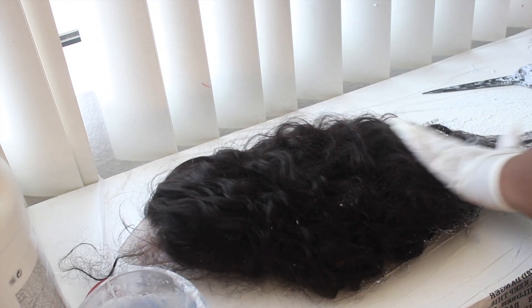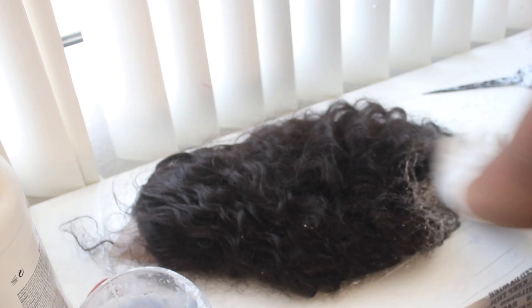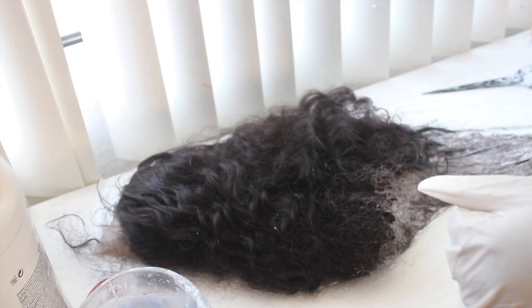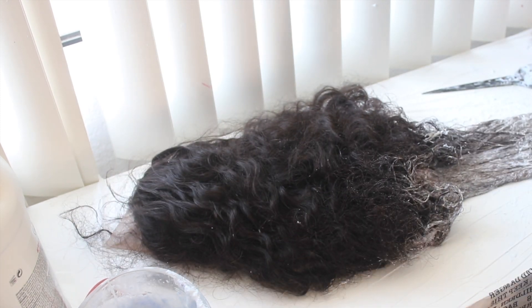I flip it upside down, blend it up, apply some more bleach, blend it some more, and then I fold the trash bag over the hair and let it process for about 15 minutes.